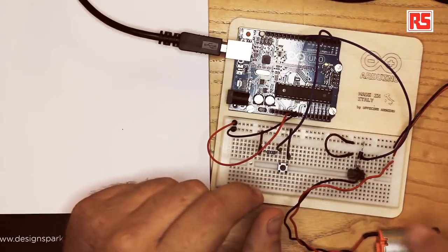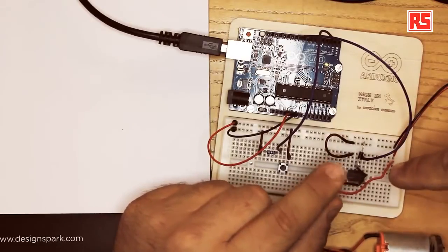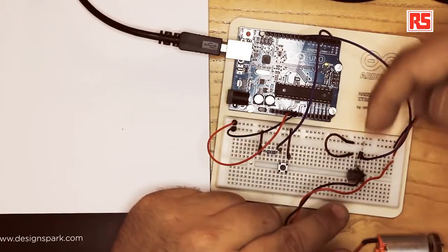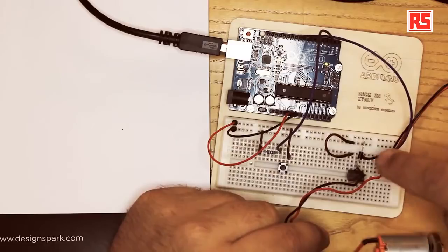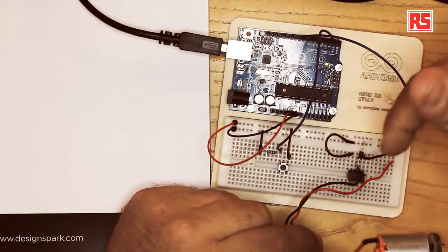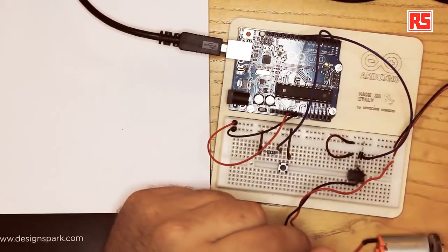So let's look at how we can build this circuit. First of all, we place the MOSFET on the breadboard, and then we connect the negative black wire of the motor to the middle pin. Then, looking at the MOSFET from the front where you can see the markings, the pin on the left-hand side is the gate, so we're going to wire it to pin number 9 on your Arduino. The pin on the right-hand side is the ground, so we connect it with a jumper wire to the ground rail on the breadboard.